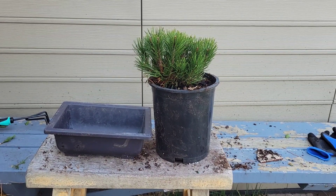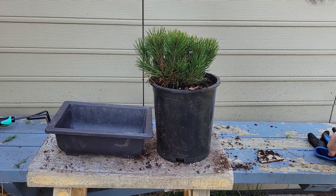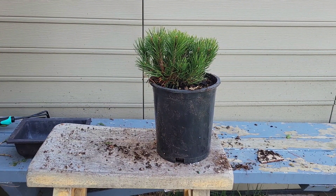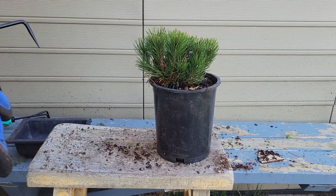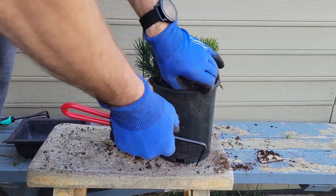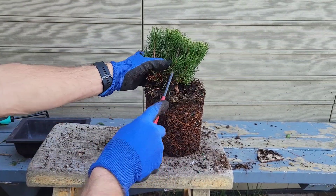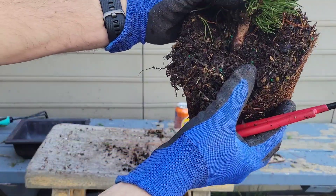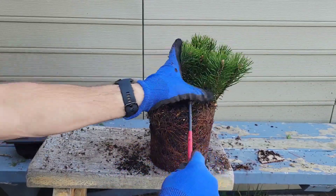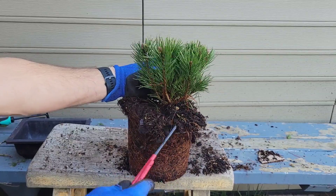We got this mugo pine from Home Depot. Have a look at it, see how it looks. Got a feeling it's pot-bound. I don't want to mess too much, but I might move it into a little bigger pot. There's a trunk, which I was worried it wasn't going to have. I think that's $9.95 — pretty good deal.